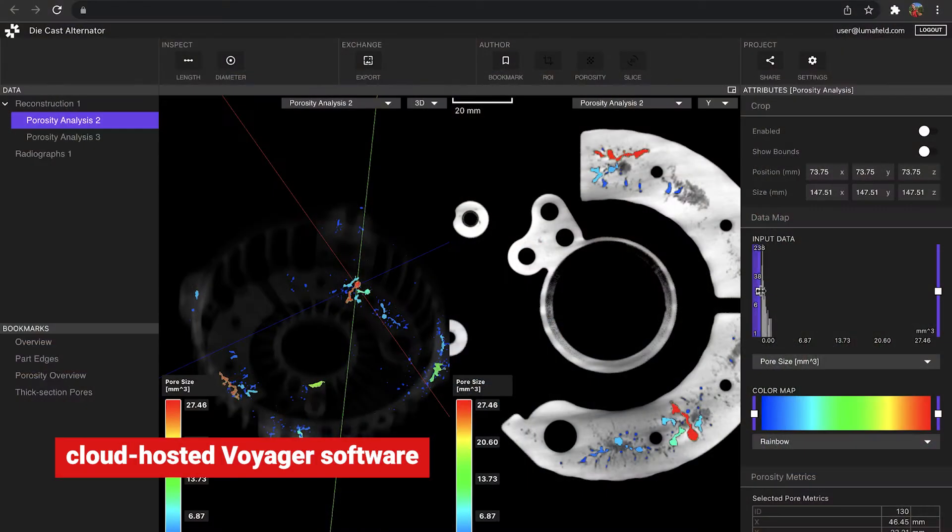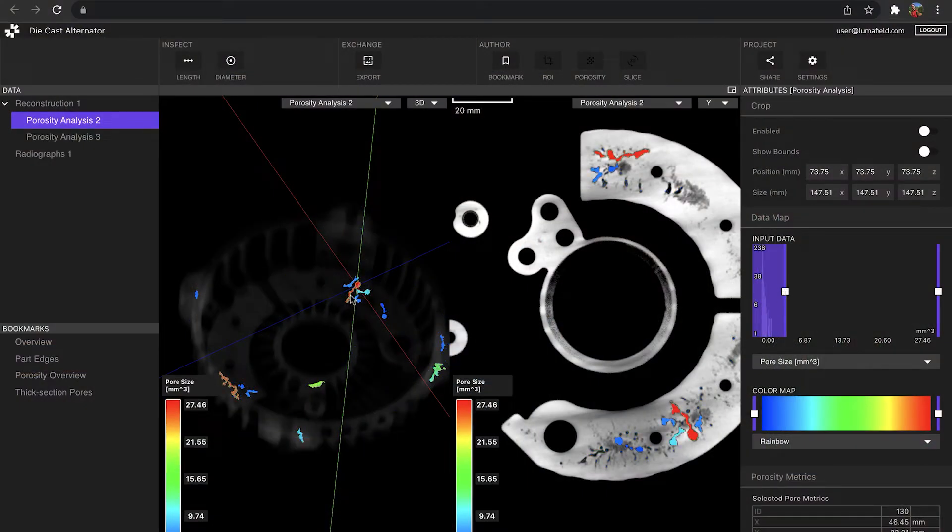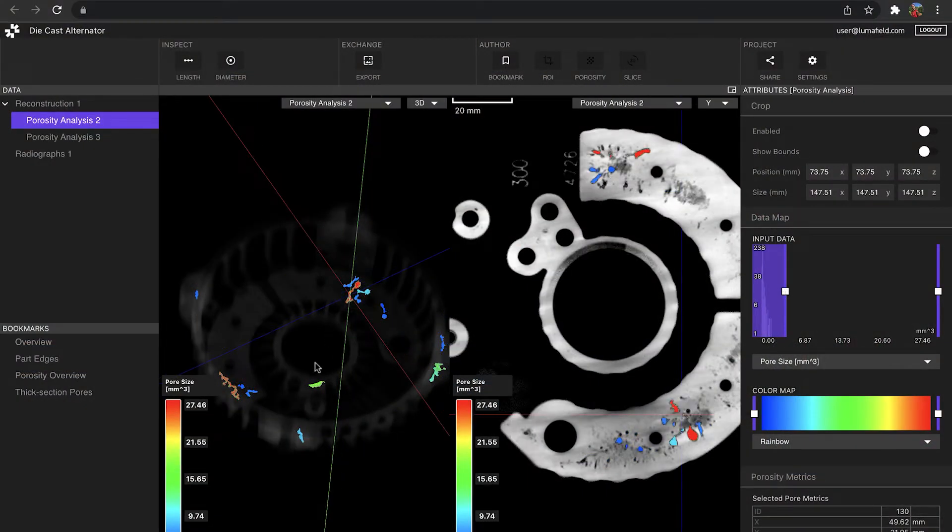After a scan is reconstructed in the cloud, it's available in their Voyager software in a web browser, and you can explore, visualize, do a lot of measurements, detect porosity, and really analyze your part there.